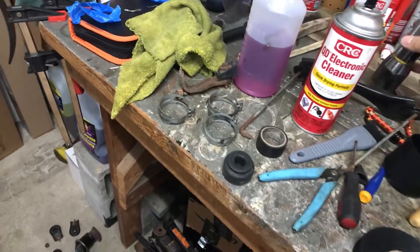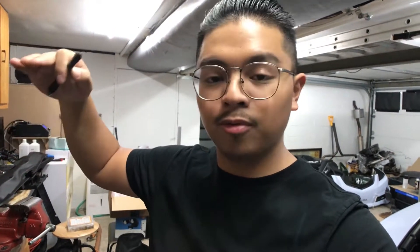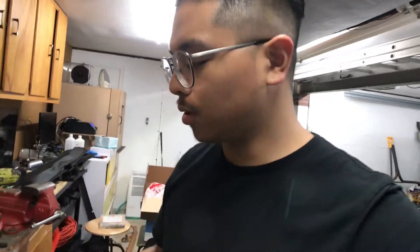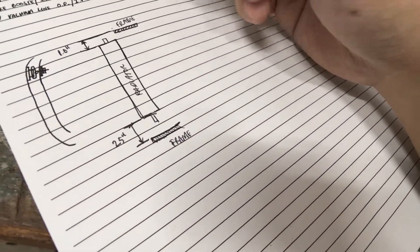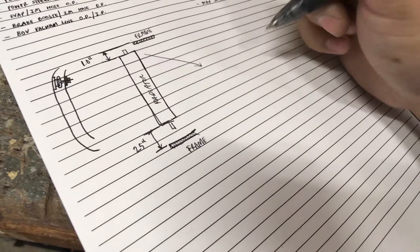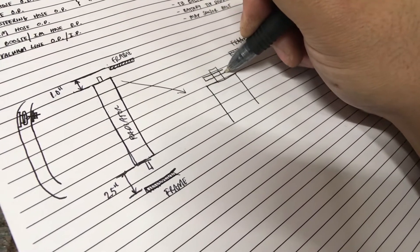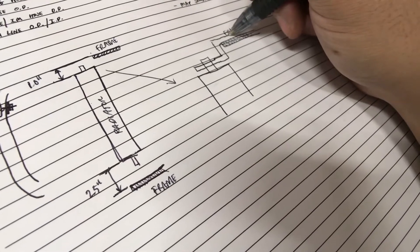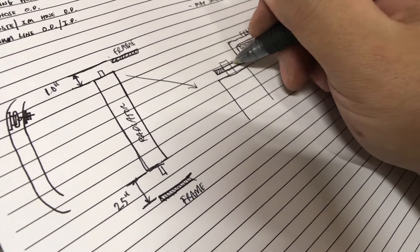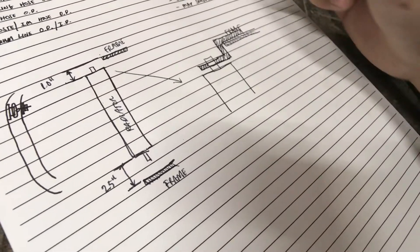Now the next step of the process is to come up with a bracket. We know that the top surface of the radiator is offset and lower than the body frame itself. So now we need to make sure that we come up with a bracket. And this is simple stuff, guys — if you know how to do basic shapes, we're just doing a conceptual drawing. So if we blow this up and make it a little bigger, the idea is to make a bracket of some sort.